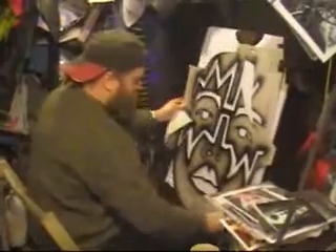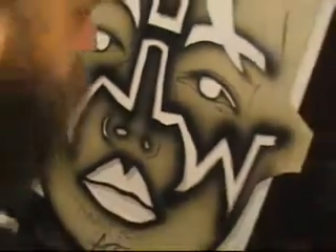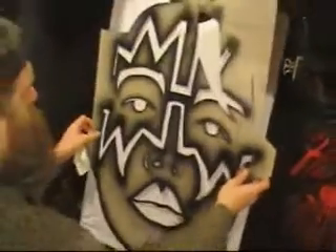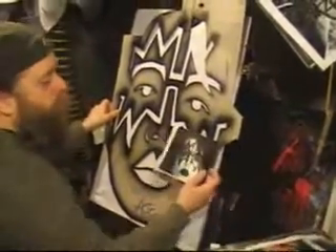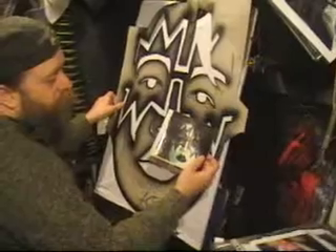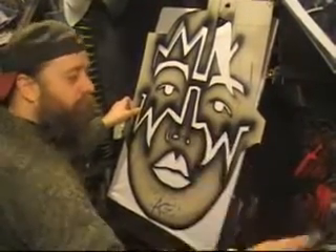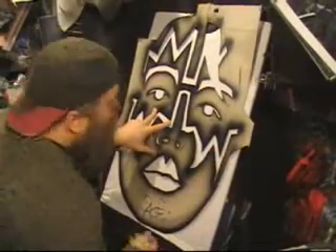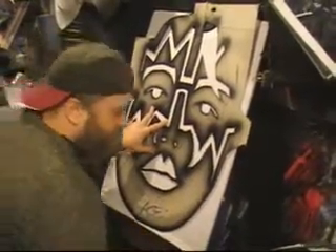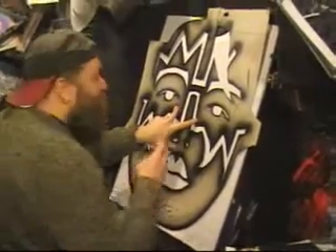We'll start with blue. The reason I start with blue is because there's an overall kind of blue feel to that, especially the eye shadow, or whatever you call it. People often ask me where do you begin, and I usually start with an eye, unless I'm painting Lemmy, in which case I'll start with a wart.